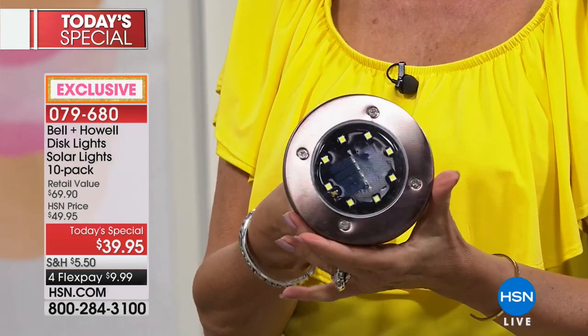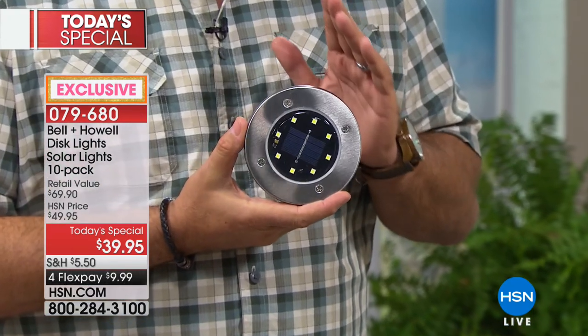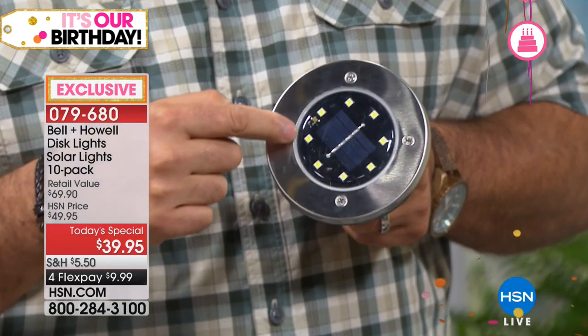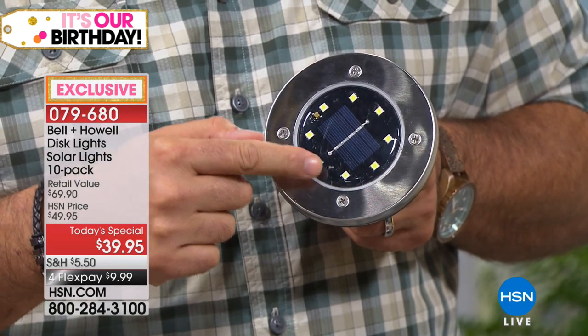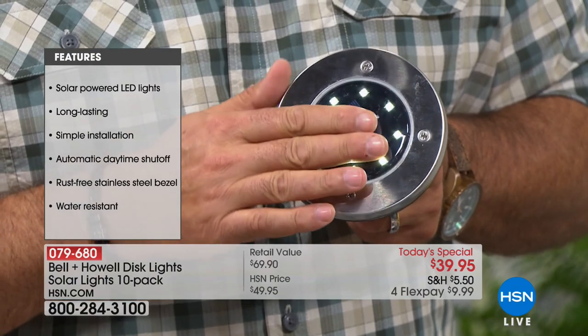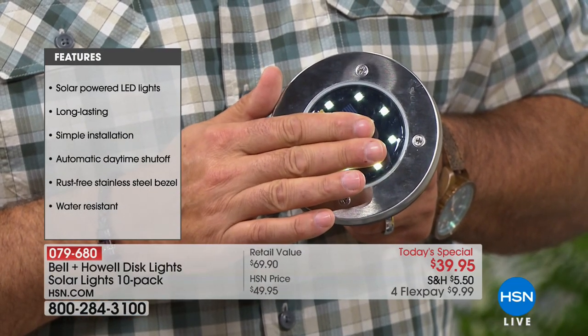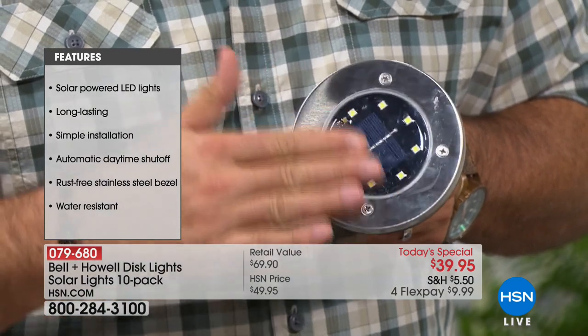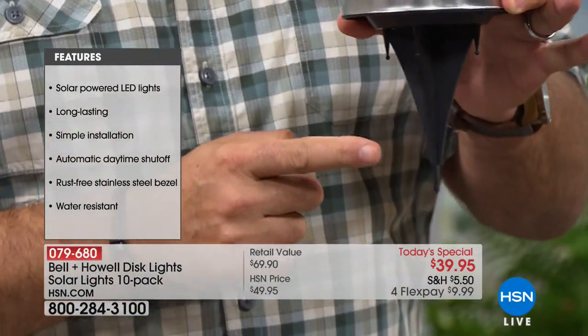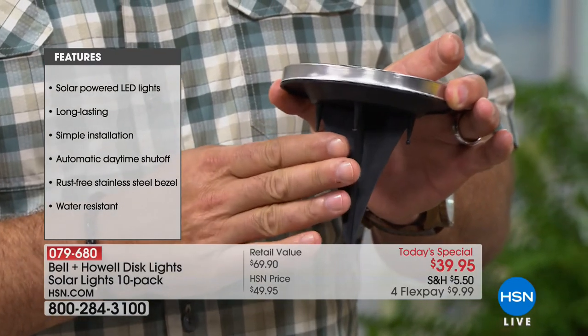All colors are stainless steel regardless of finish — so they're all rust-free. If you get the bronze, it's stainless steel in a bronze color; same with the black. There are eight SMD — Surface Mount Device — LEDs inside. They're like little computer chips, not really bulbs. If I cover the photo cell that senses darkness, you'll see them light up. They do not get warm to the touch, so they're totally safe. The spike pulls on and off the bottom — all ten come with spikes. You can stake them into the ground flush with the grass, lay them flat on a surface, or mount them horizontally using the keyhole on the back.